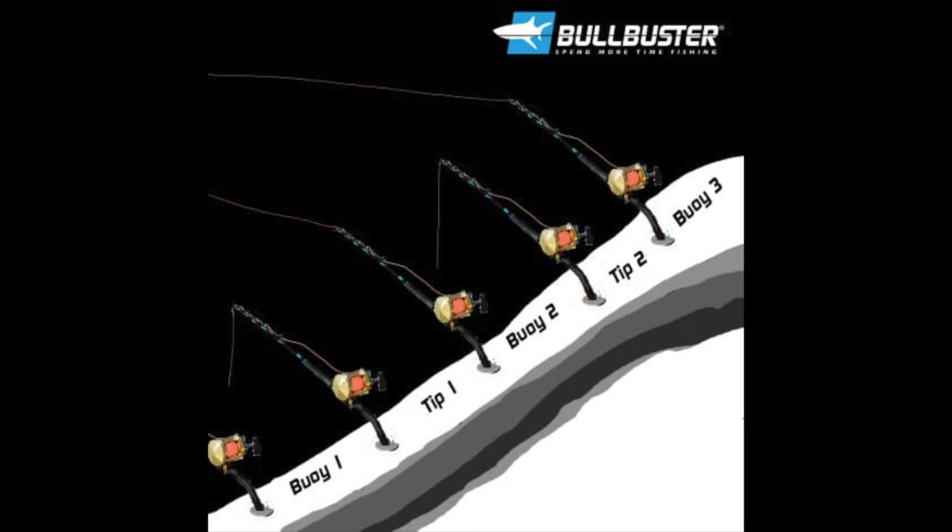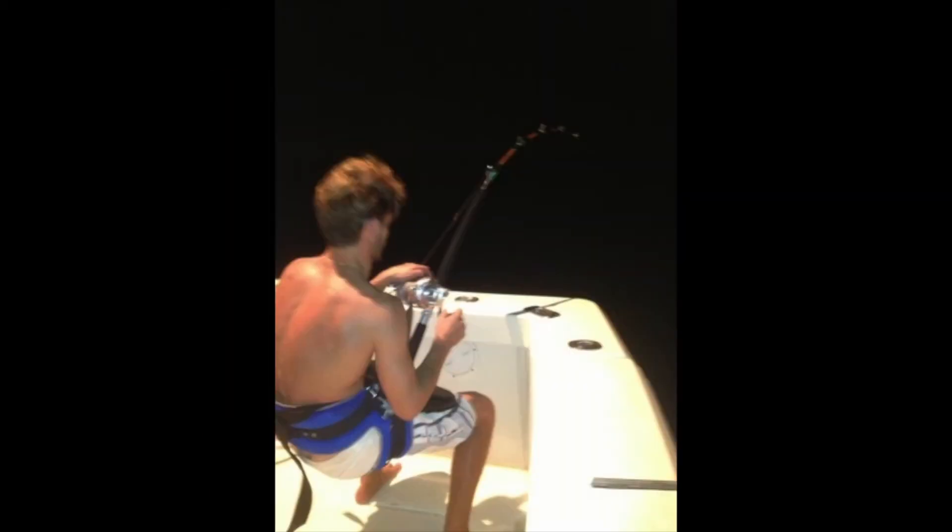You've set up your nighttime swordfish drift and you've got your baits out there. Now there are two different types of hits. The first one is the most obvious — your reel is just sitting there and all of a sudden it goes and doesn't stop. That's an exciting hit. It gets the adrenaline pumping. You know what to do: start clearing all the other rods and focus on this fish.